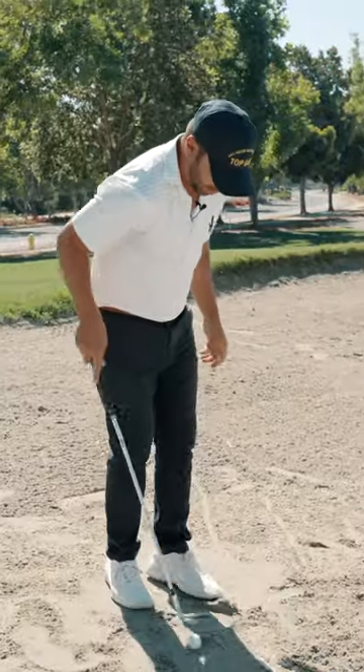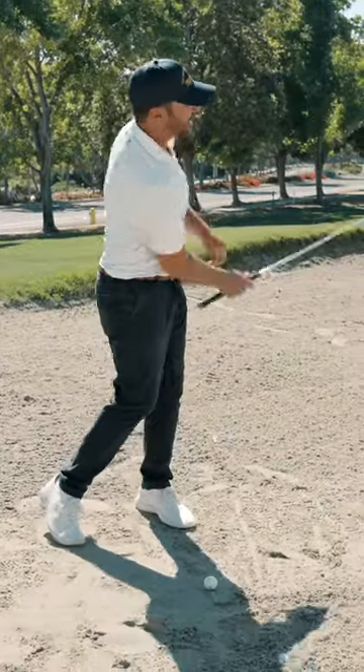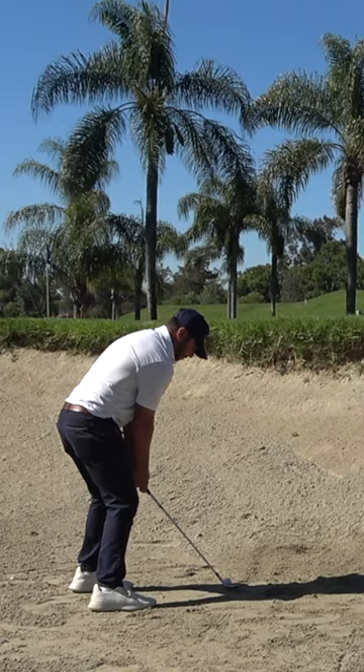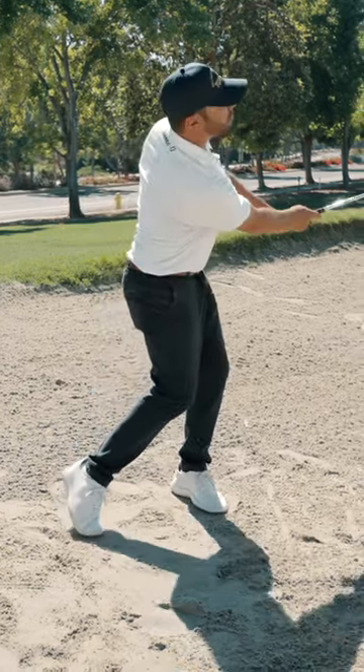Like if I get one on real hard packed sand, right back in here, I'm going to make sure this club is under the ball — so I have no thought of trying to come up out of it. But watch how I finish the swing as well. See how good that came out? Isn't that nice? And see how I finished real low, guys.